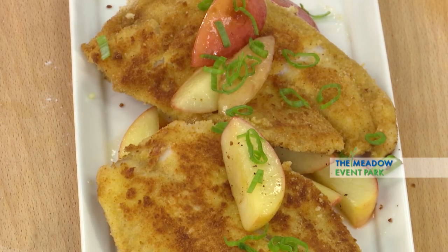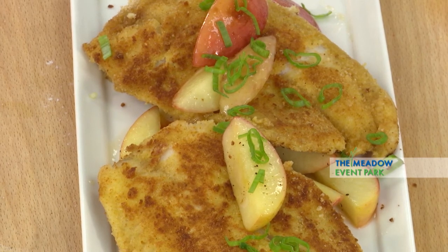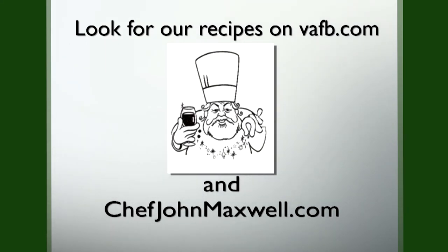And here we have a fried fish with apples, Virginia style. So join us next week on Heart of the Home where we get to play with great Virginia food. Recipes from Heart of the Home can be found on the Virginia Farm Bureau website at vafb.com, as well as on Chef Maxwell's website at chefjohnmaxwell.com. We'll see you next week.